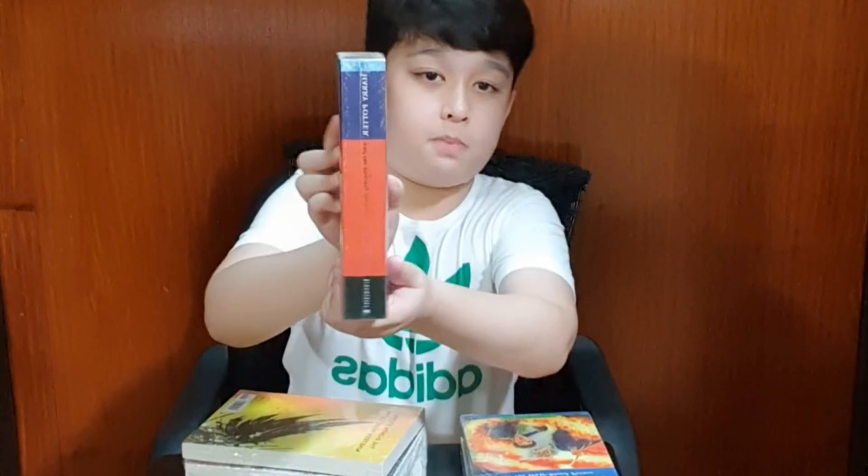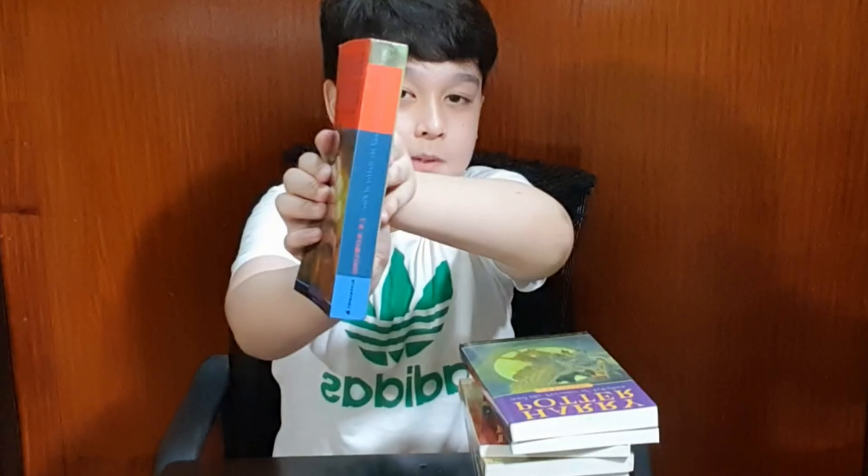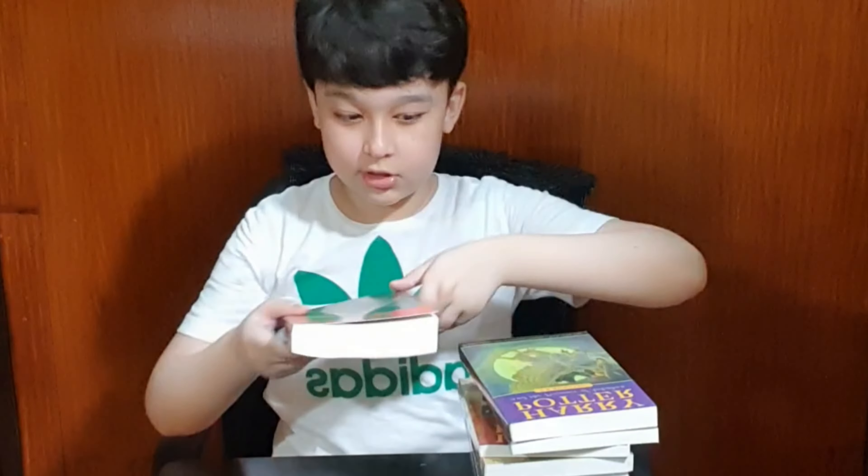Let's go to the final book we are about to show you. This is Harry Potter and the Goblet of Fire — this is the cover — and this is my actual favorite book because it introduces the other wizarding schools and also introduces the Triwizard Tournament. It also brings us to my favorite couple, Cedric Diggory. Here is the cover, the spine, and here is the back.